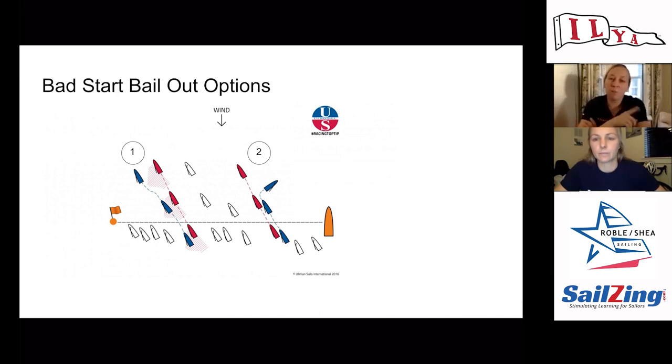One crew communication point: in that moment when you both know it's been a bad start and you're waiting to tack out, the skipper is really focused on driving and will ask 'can we tack?' It's easy to say no because there are boats to windward, but the answer shouldn't ever be 'no we can't tack' — because you can dip and tack. We worked that into our communication so that if someone was on our hip, the answer was 'it'll be a dip and tack,' acknowledging that option rather than saying no, which helps you not sail forward for as long.